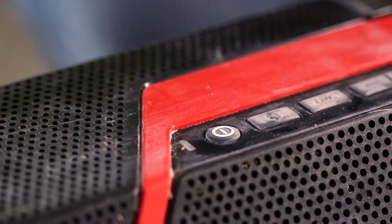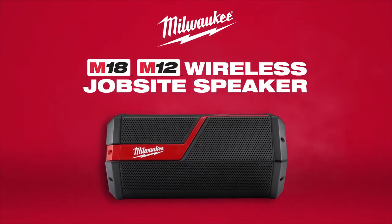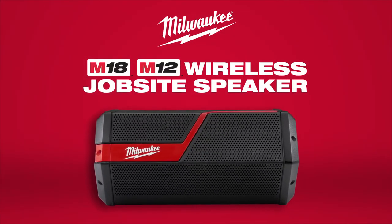Experience the industry's loudest, clearest sound system with the Milwaukee M18 and M12 wireless jobsite speaker.